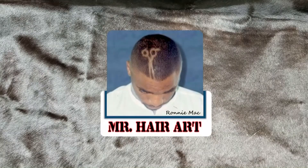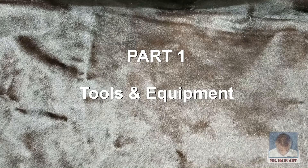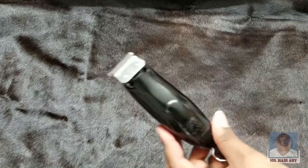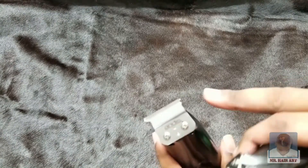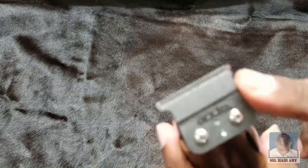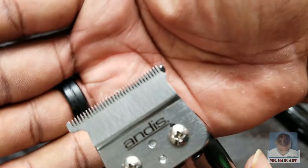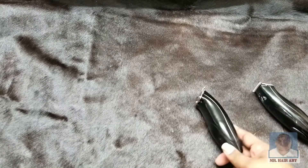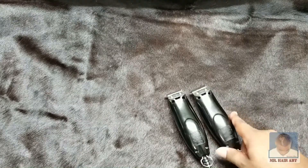Today, we're going to be working on some clippers. We're going to be sharpening and adjusting different types of clippers. Here are the main clippers we're going to be working on. As you can see, one of these is broken on the front. That's what's going to cause a lot of your problems when that blade is broken. That can really cause damage to your customer, so you definitely want to look out for that. I'll show you what you can do about that in just a moment.